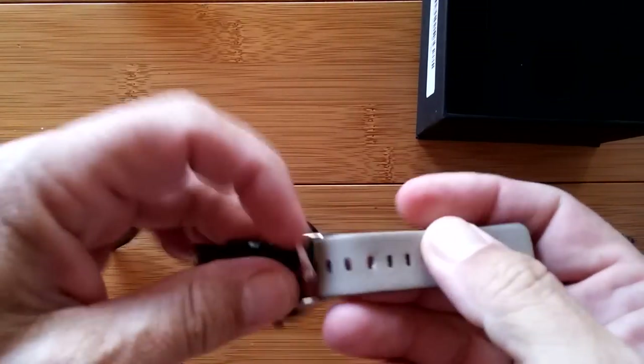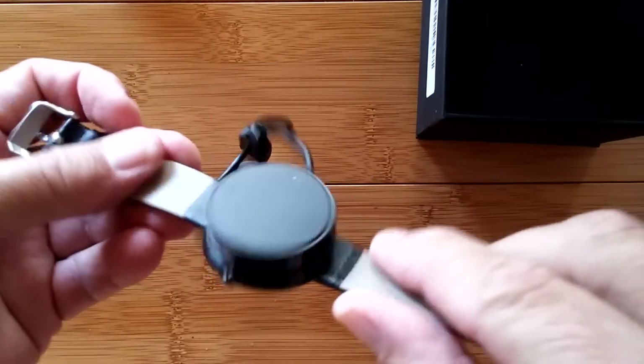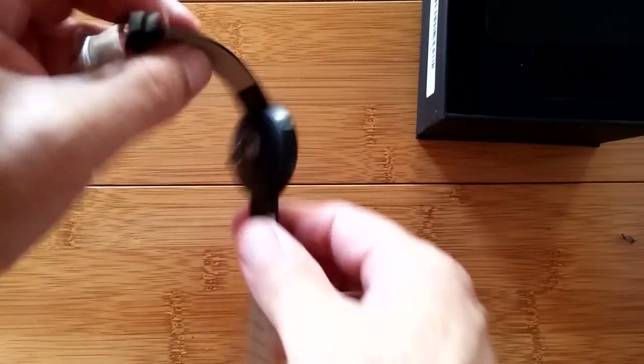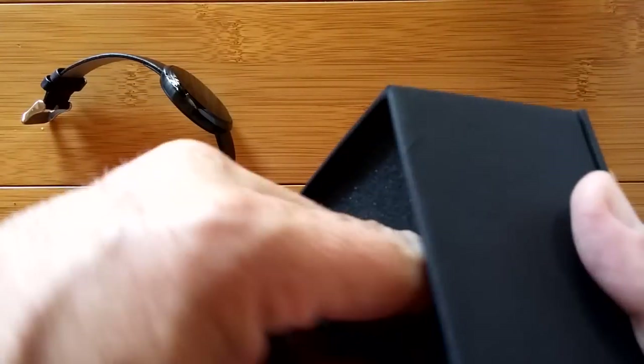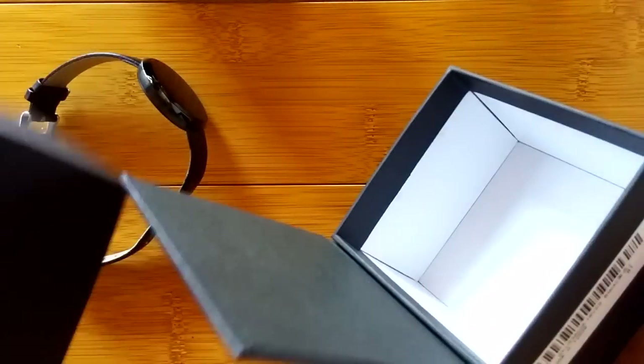It's got a black — I think it's a leather band. Thin little thing. What else is in the box? There's a manual, and that's it. That's it for the box, but it's a nice little box.